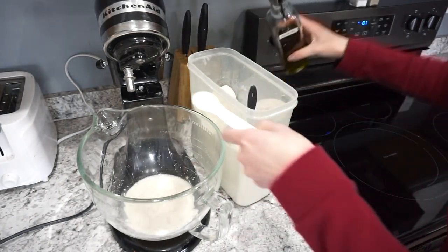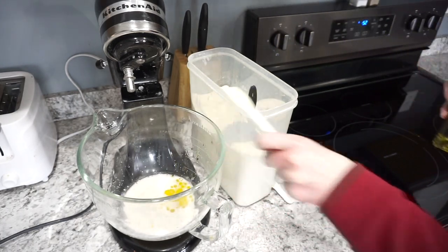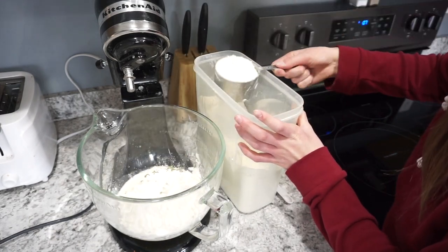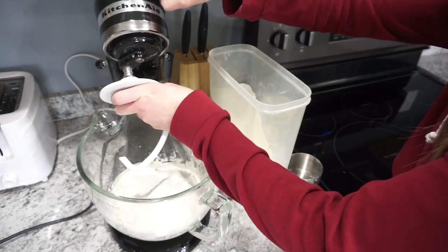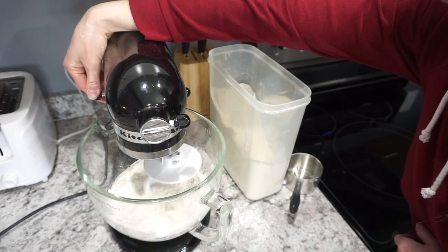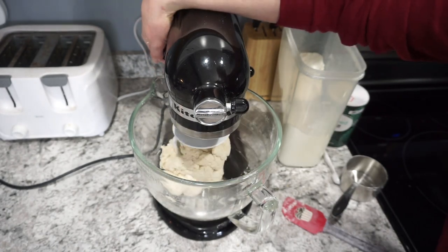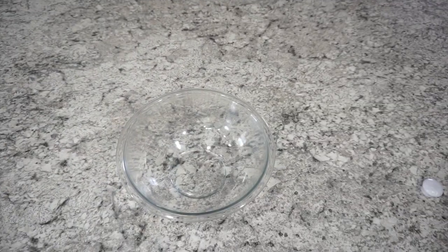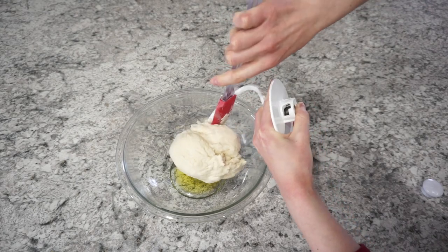Once the yeast mixture has sat, add in one teaspoon of salt, about two teaspoons of olive oil, and then your flour — the recipe calls for about two and a half to three and a half cups. I always start with two and a half cups and that's about right. Attach the dough hook and mix on level two until it forms a nice ball, then mix for about two more minutes. Transfer to a glass bowl with some olive oil and cover with a towel.